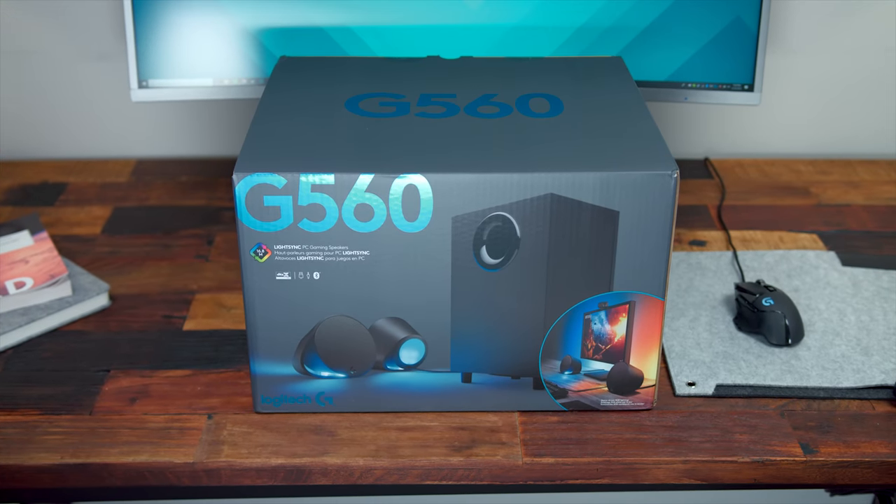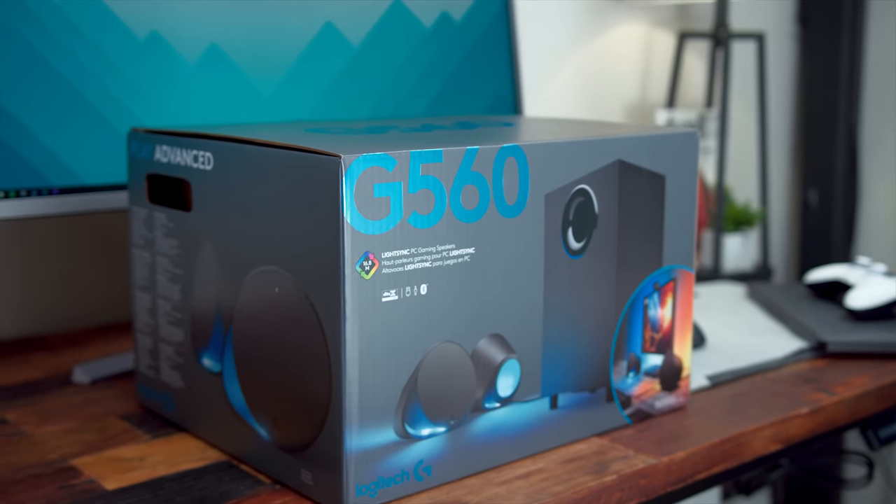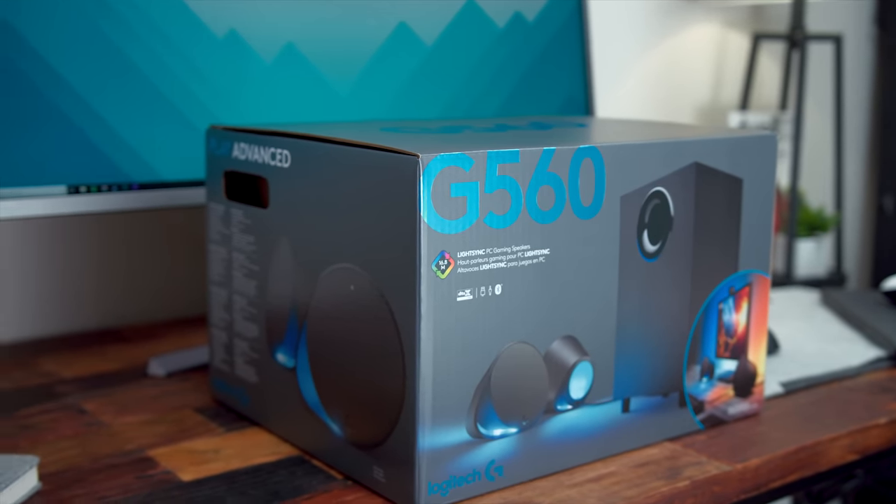So if you're interested in a new pair of desktop speakers or you just want to take your setup to the next level, sit tight because you're going to want to watch this.